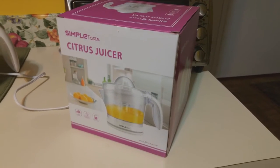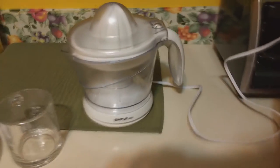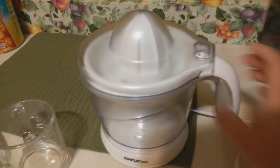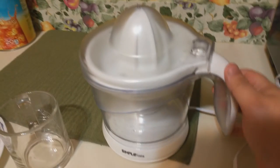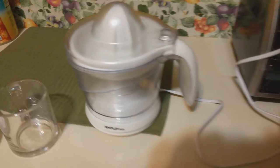Hey guys, what's going on? In this video I'm going to talk to you guys about the Simple Taste citrus juicer. One thing I really like about this juicer is that it's plastic, so it's much lighter than other juicers. I've had one where it's mostly metal and it's just heavy and annoying to move around.